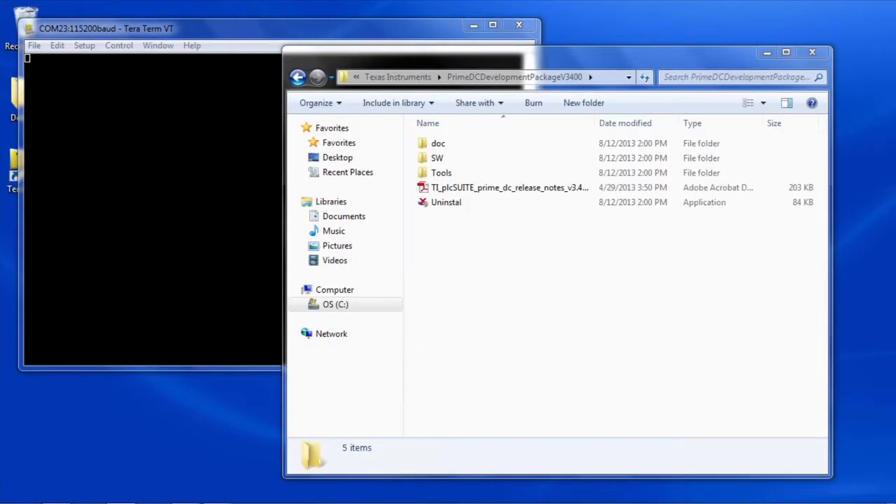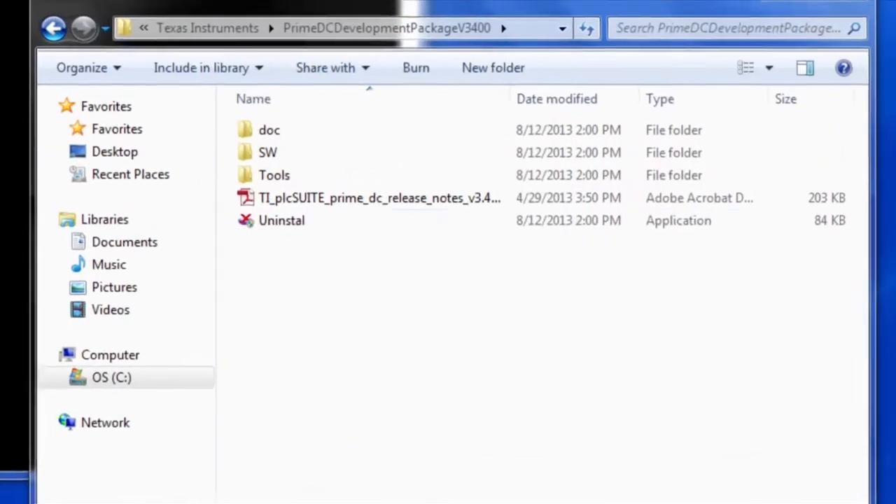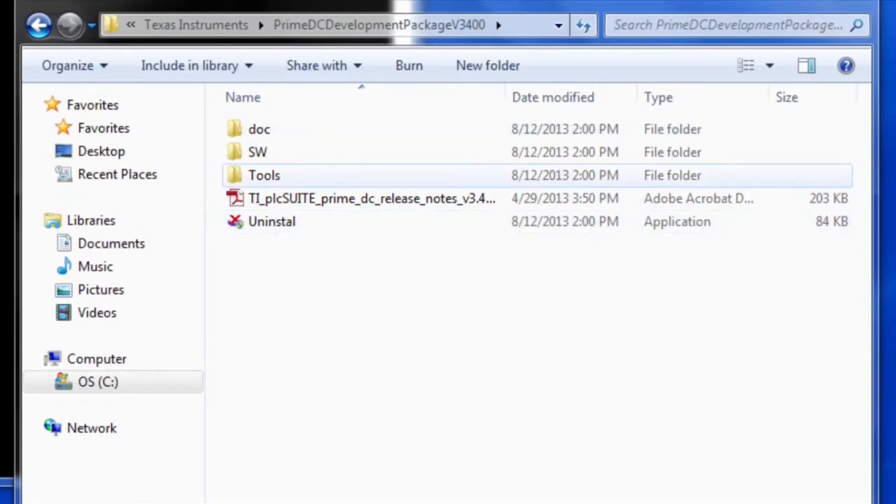Click on the Products tab and choose the appropriate packages. After downloading, run and install the packages. Once installed, you will find relevant documentation, software and tools in this folder.